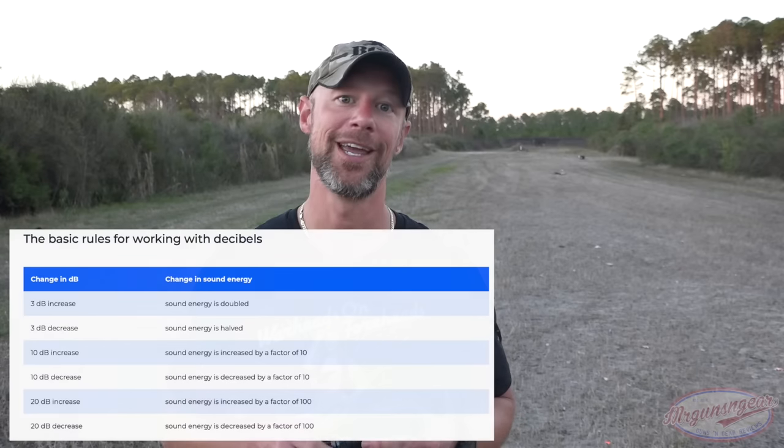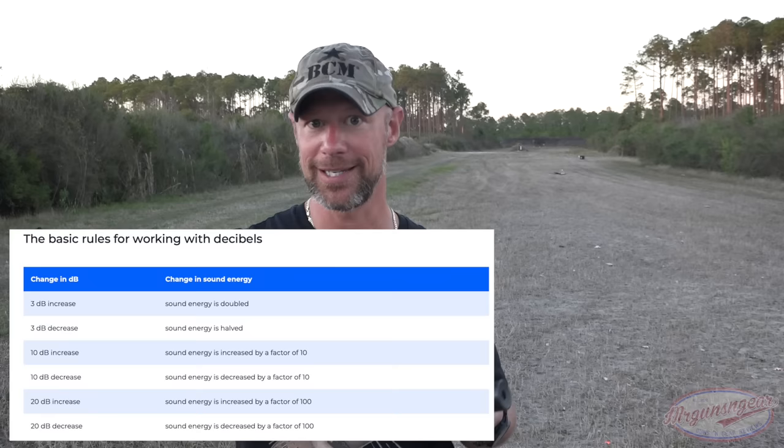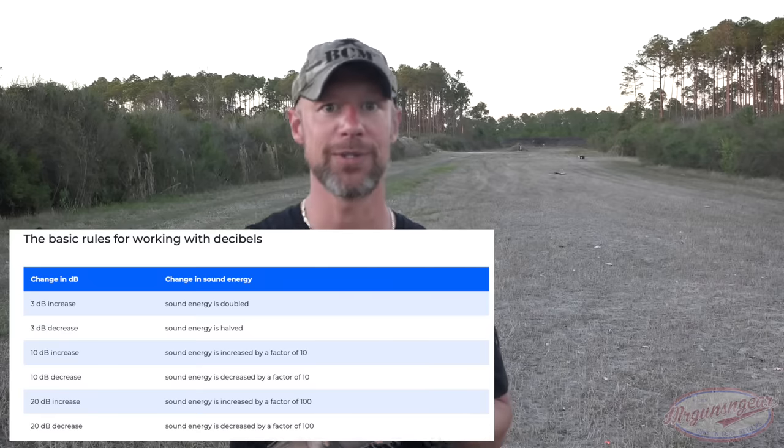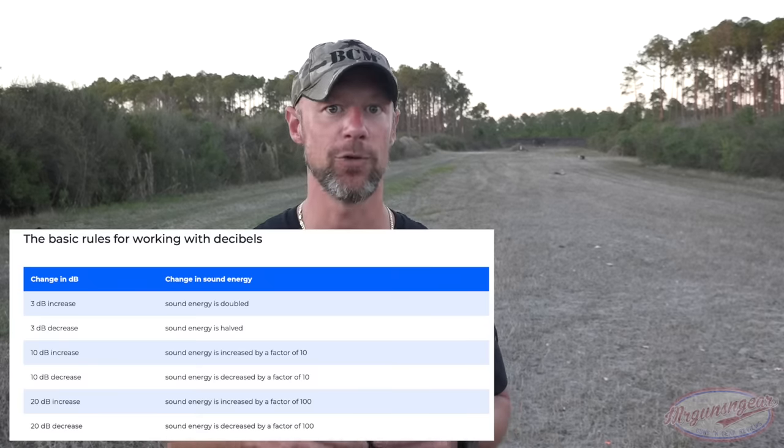For folks new here who want to take that edge off, this will definitely do it well across various calibers. The decibel scale is logarithmic, so even if it's 15, 20, or 25 decibels of reduction, that is huge in terms of real-world hearing damage reduction. It's not like a 10 dB increase over 100 dB is just 10% louder — it's orders of magnitude louder.